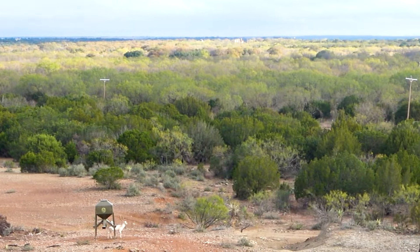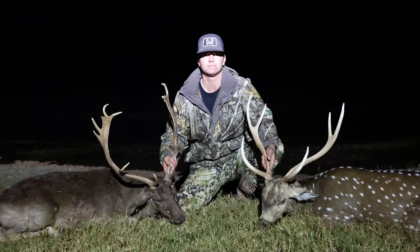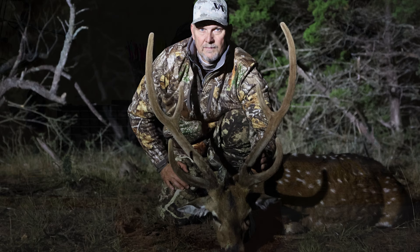Night one we had a blast. He harvested an axis deer, I harvested an axis deer. He harvested his with his rifle and I was like, oh crap, I'm not going to be able to get one with my bow because they're hiding so well. We tried for hours to get one with a bow and I couldn't, so I actually harvested my axis with the rifle as well.